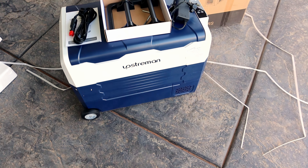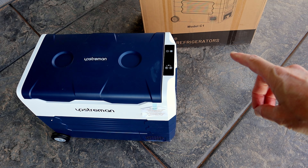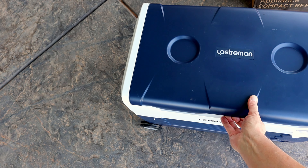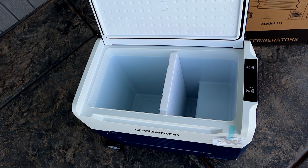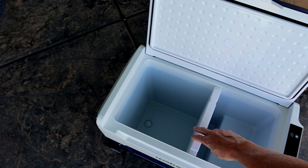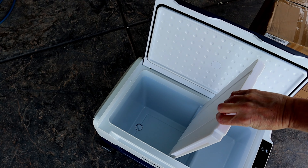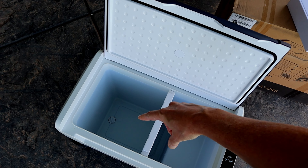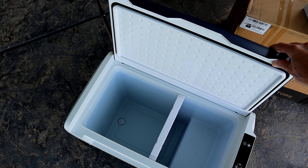This is also a nice tall cooler compared to some of the others we've looked at. You do have the digital display on the end and a couple of cup holders. The lid locks really well — it takes some force to open so it's not just going to pop open on you. Inside it has a divider, but what's cool is this divider is removable, so you can lift it out and use the entire thing as a big refrigerator. Down on the bottom there's also a removable drain plug — that was another selling feature I really liked about this unit.